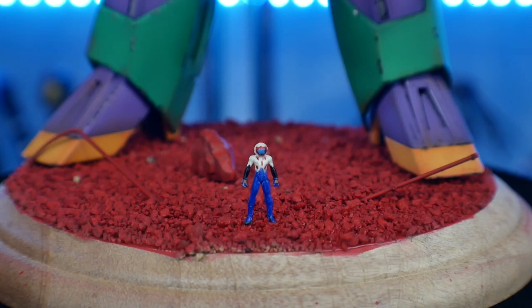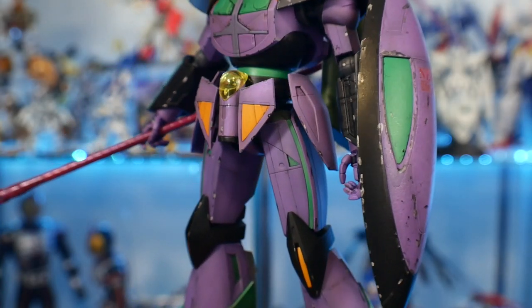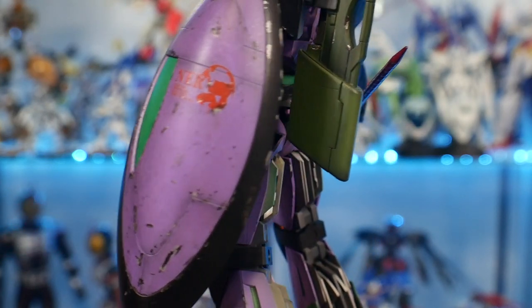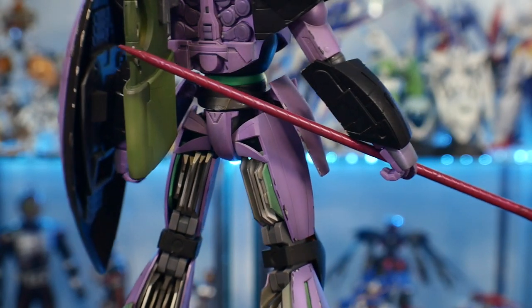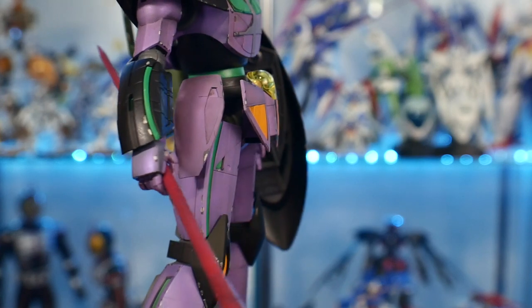Then I painted Shinji in his plug suit color — I think it's the TV version suit, not the movie. I also wanted to paint the cow. I was going to paint him in another plug suit color, but figured it would look a bit weird and out of place. I did keep the cow though — he's on the side. Maybe in the future I'll just paint that cow in a plug suit color and put him right next to Shinji.